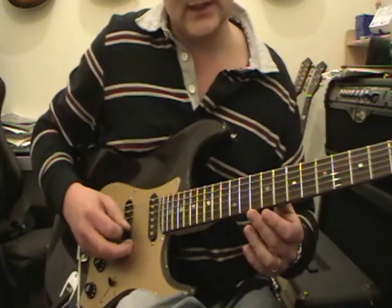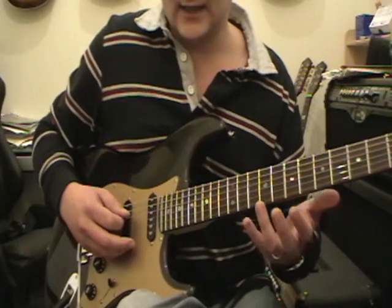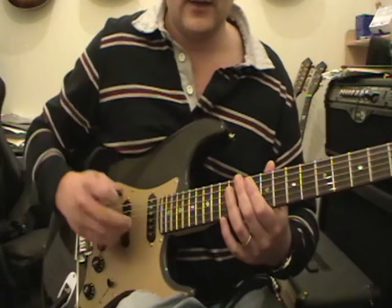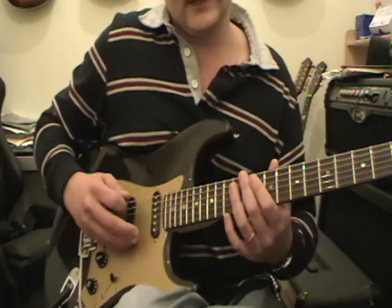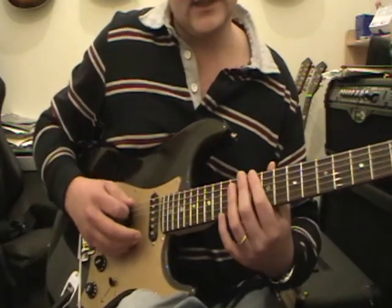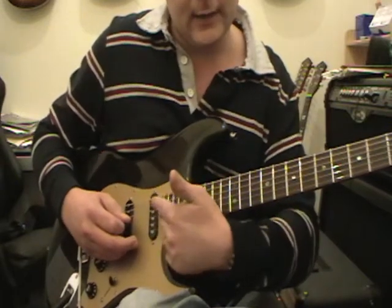And that's going to pretty much stay there whenever we play single string solos and things like that. When you strum, you take that away and you strum up and down like this. When you are picking single strings, you can get into the habit of putting a couple of fingers there — it really does support your hand and it also helps you identify where the strings are without having to constantly look down.